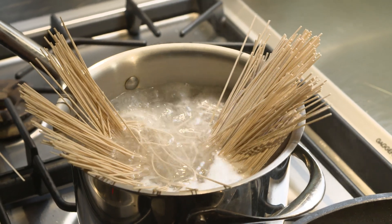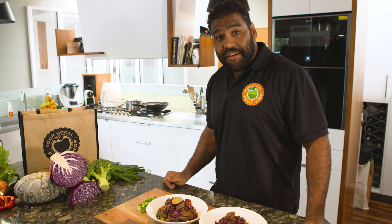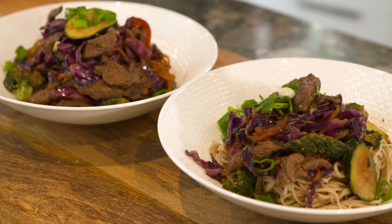Prepare some soba noodles according to the packet instructions and serve them into bowls with the stir-fry mix. And there it is — winter veg stir-fry with beef. Garnish with a bit of spring onion and it's ready to go.